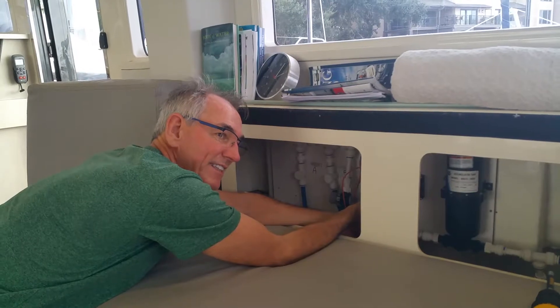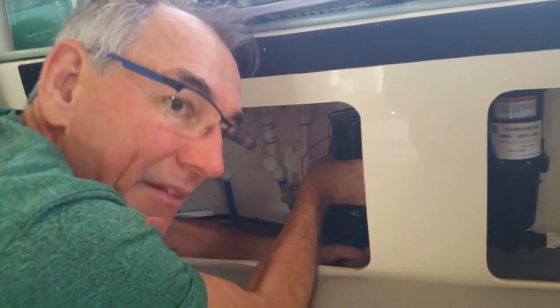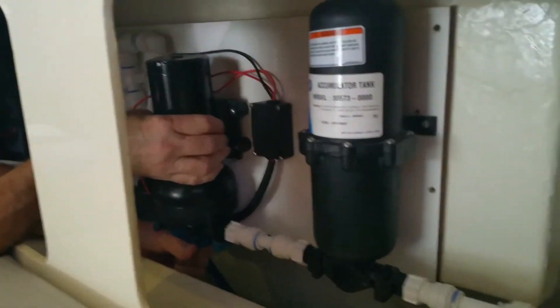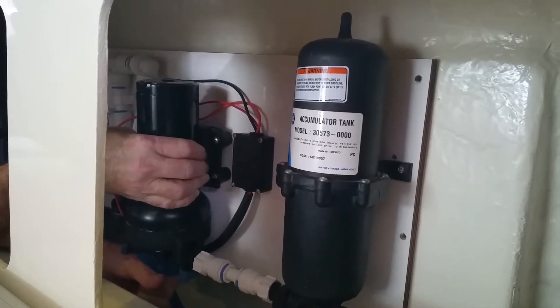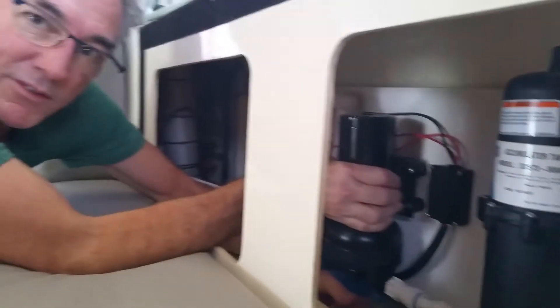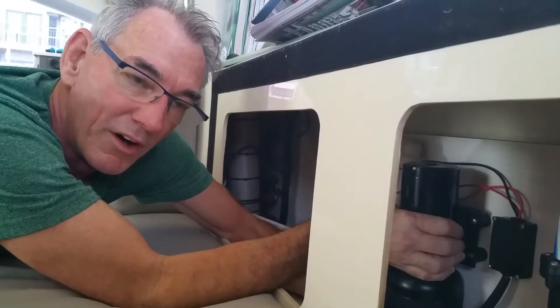Let's go ahead and turn it off first. Okay, so you can see the water pump and the accumulator are all mounted on one solid board, and that board is mounted directly onto the fiberglass. And of course when the pump goes, being a loud diaphragm pump, it's going to shatter and reverberate through the whole boat because it's directly onto that fiberglass hull.